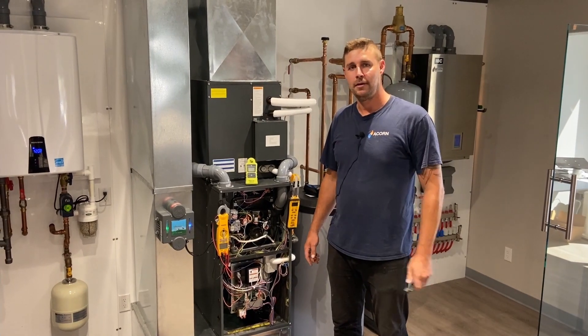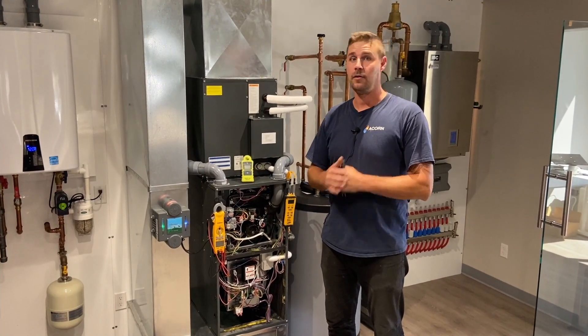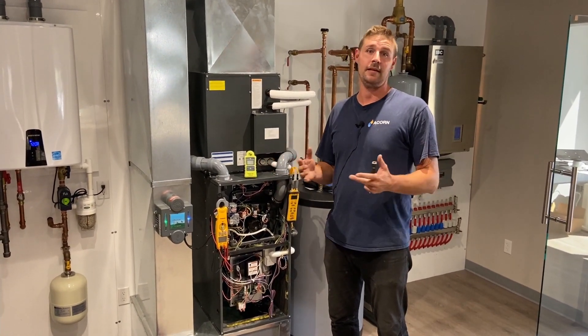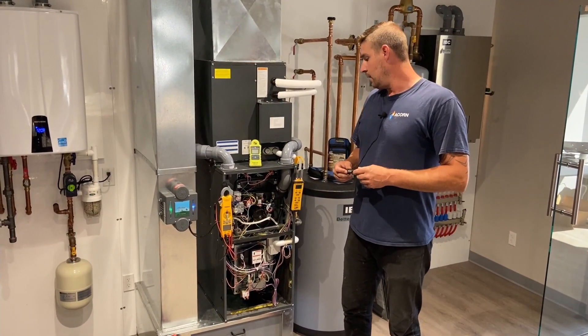Hey guys, this is Shane from Acorn. Today we're going to be going over what a typical furnace service looks like and all the different components and safety equipment that are involved.